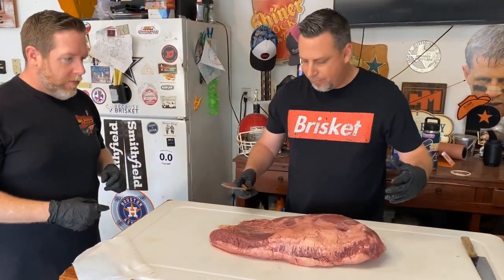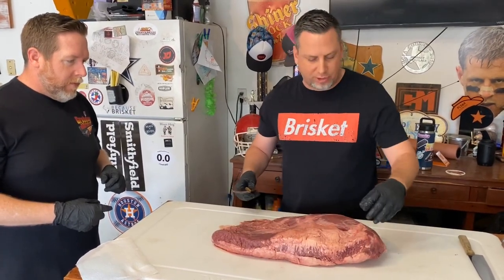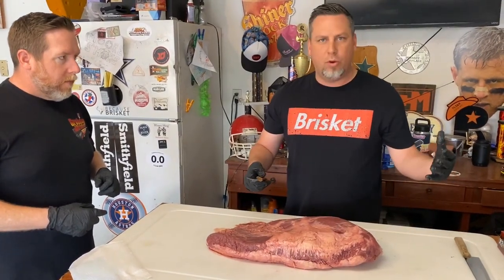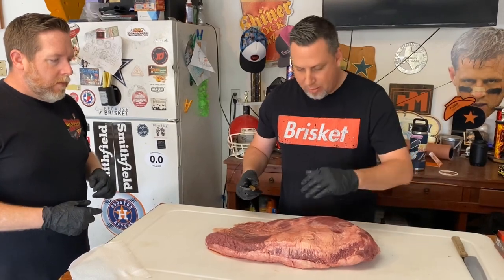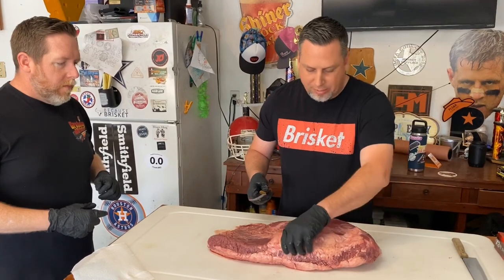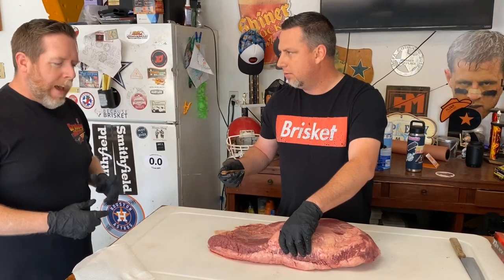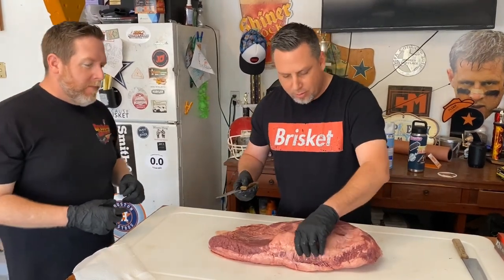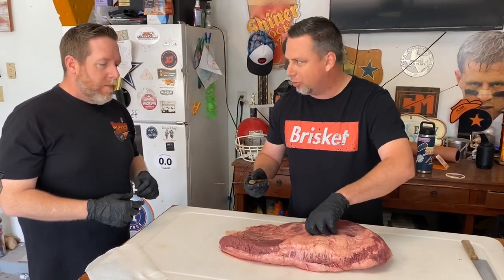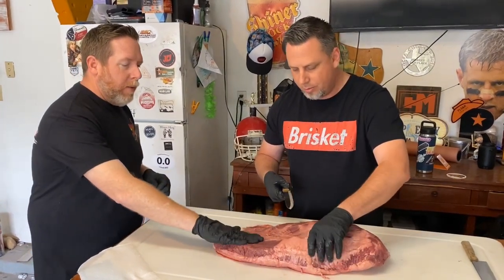I like to work from the point down to the flat. For me, getting the bigger pieces off first makes me feel like I'm accomplishing more. I usually start at the top of the brisket — we consider one side the top and the other the bottom. A good tip: it really works better to trim when the brisket is cold, really cold.